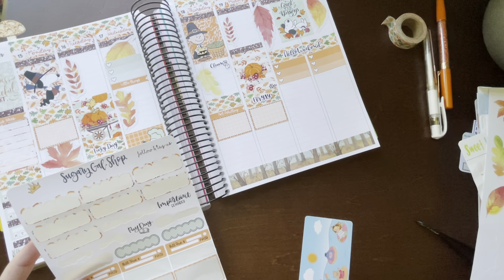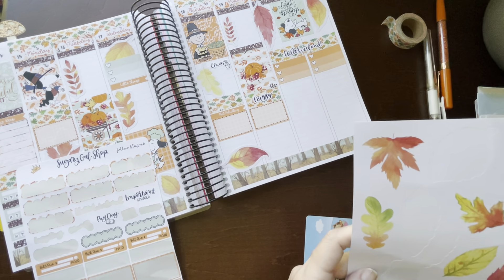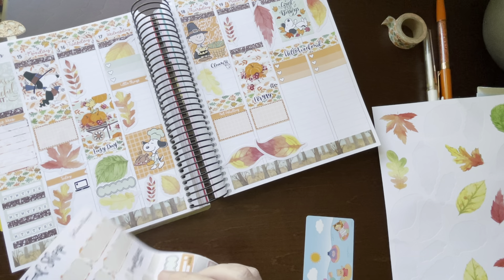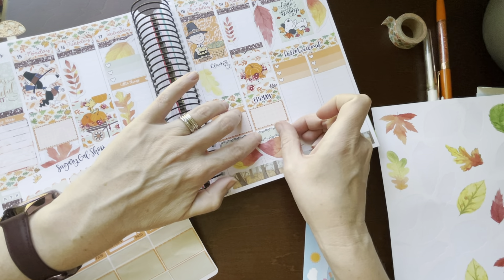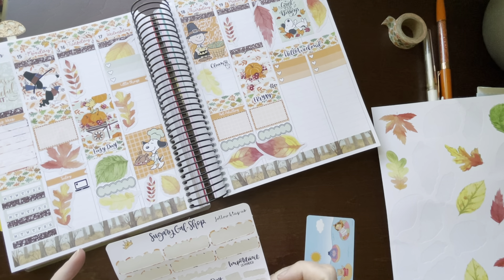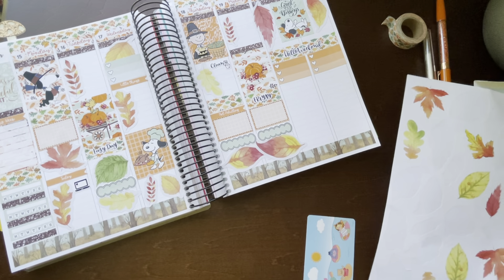I have these two little squiggles — I need to do something with them. The one thing left on this sheet is 'bills,' a 'payday,' and an 'important reminder.' I don't know that I'll use those this week, so I'll put those to the side — they'll go in the stash.